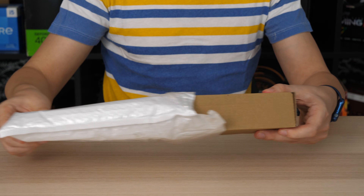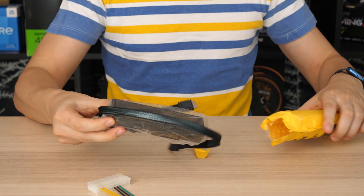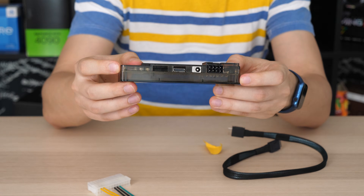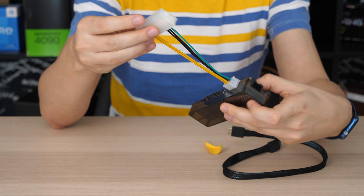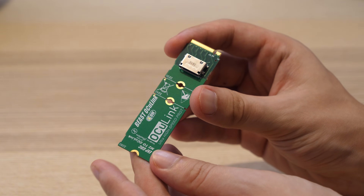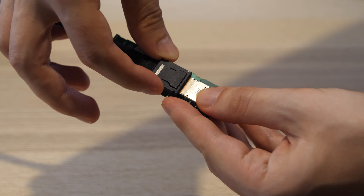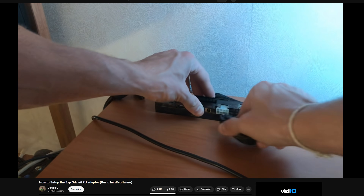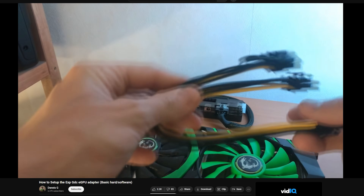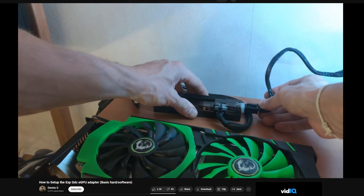Let me show you which eGPU dock I'll be using. I got it from AliExpress for 69 euros. The package included the eGPU dock itself, a 24-pin connector, an Oculink cable, and an M.2 adapter for connecting to a laptop, mini PC, or in my case a desktop PC. You can also use an old Dell power adapter with an 8-pin connector, and the video card can be powered from the 6-pin output from the eGPU dock itself.